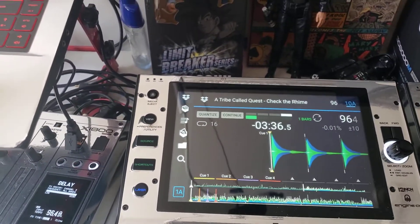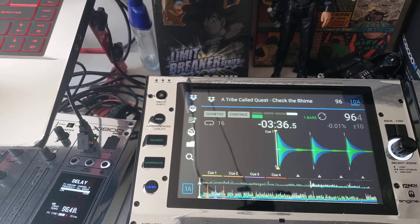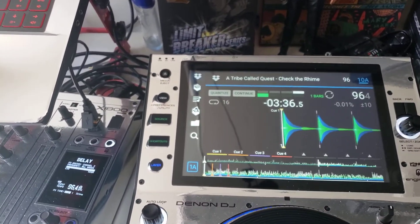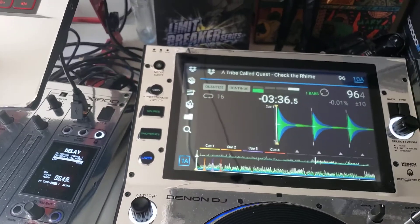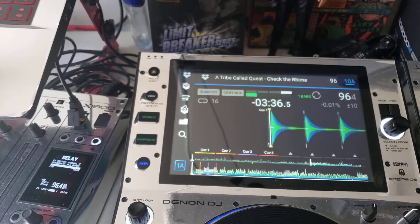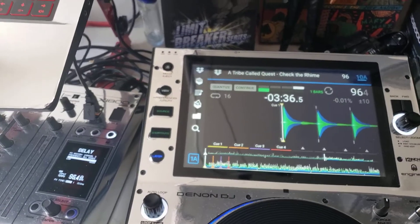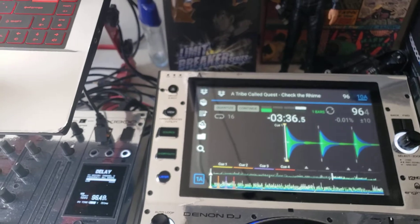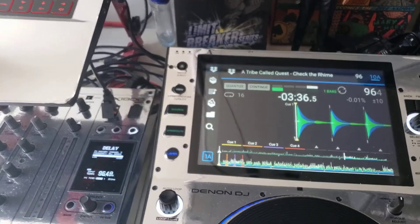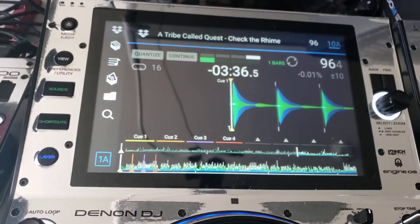So basically you're playing off the cloud. And it can be good in an emergency. Anything can happen and you really need that song. The person who's paying you for your services may say, 'I want this song,' and you know it's in your Dropbox or you can get access to it through your Dropbox. Boom — now you can play it at will.